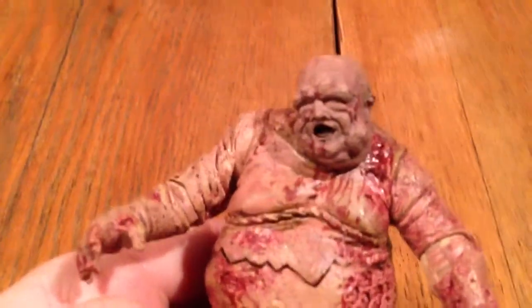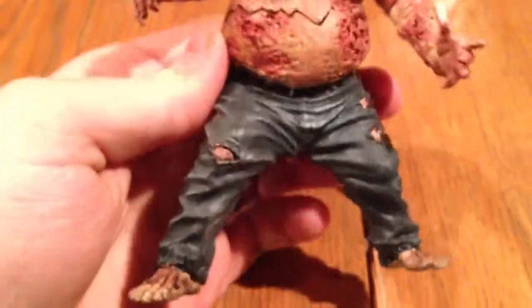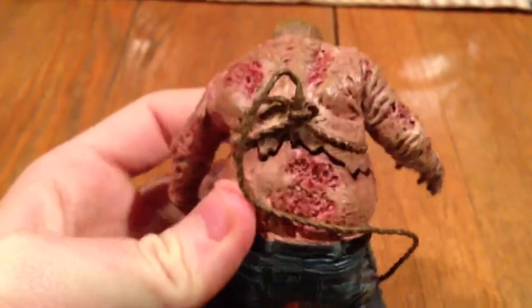This well zombie is perfectly detailed. As you can see, this thing is just gross all the way down to the bottom of his feet. They did not disappoint. Here's his rope right here that they pulled him up with. They put everything on this figure, just all over.